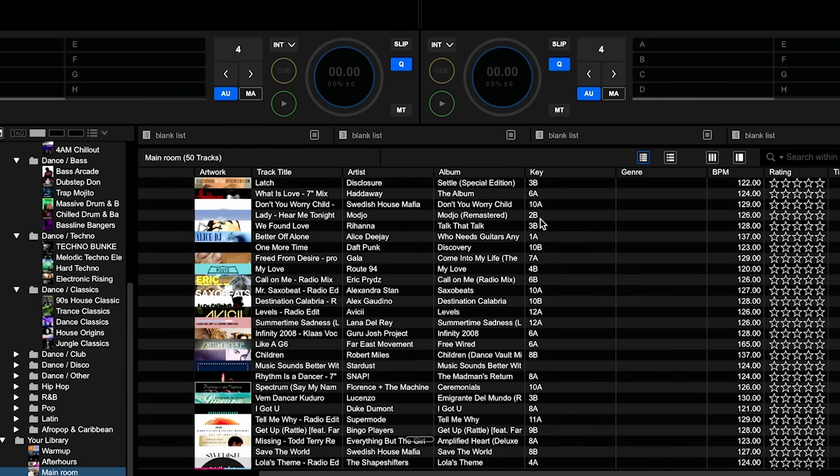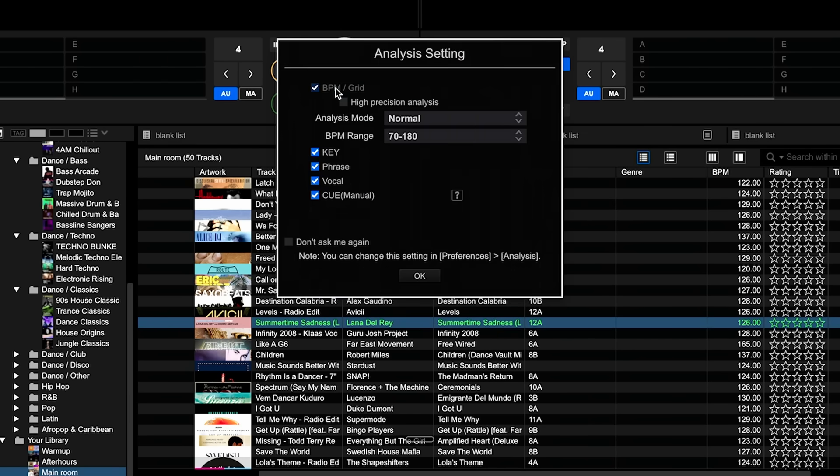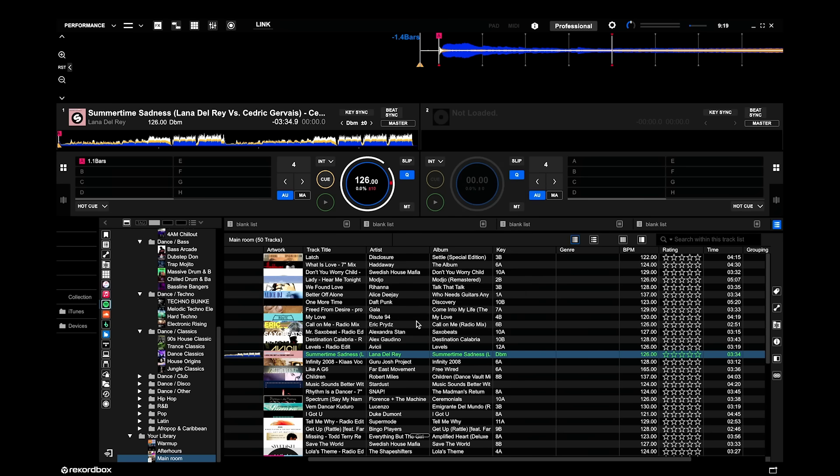Other than that, it all works exactly as the other streaming services do in here. I'm just doing this on the software now, but obviously you can do it on your own controller. You can analyse tunes, load tunes — they load very quickly — and play them straight from the platform. Another thing to bear in mind is that because Rekordbox has quite good integration with streaming services, you can have playlists where you drag in tracks from Spotify, from your local collection, from other streaming services, and build playlists which are mixtures of music no matter where it came from — which is a nice touch that other platforms don't do in the same way.